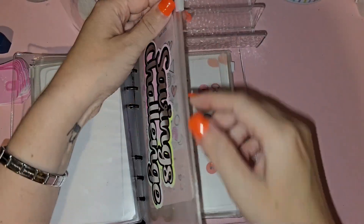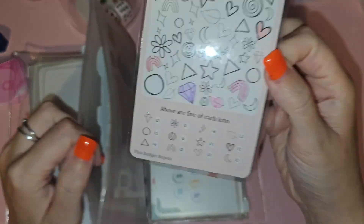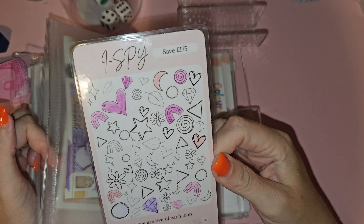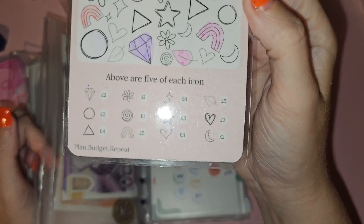I've also got this one from Plan Budget Repeat which is the I Spy challenge. That one saves 175 pounds and you literally just find the little I Spy items.